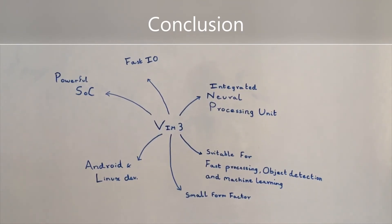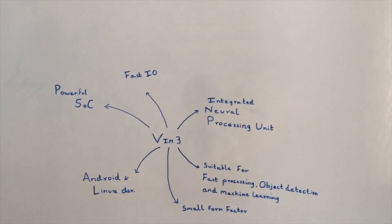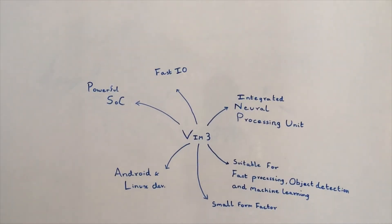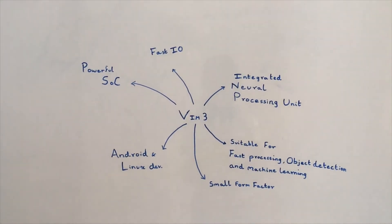Overall, the VIM3 has a powerful SoC, fast I/O, and an integrated neural processing unit, making it suitable for fast processing, object detection, and machine learning. It has a small form factor and is suitable for both Android and Linux development. Thanks for watching this video — see you next time.